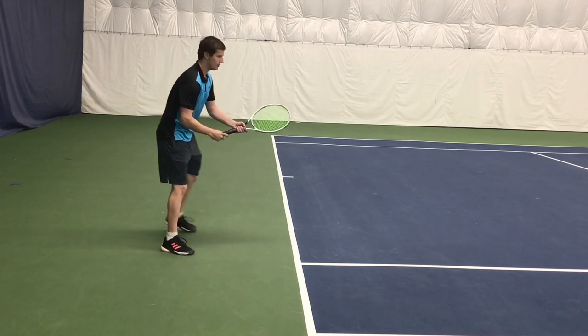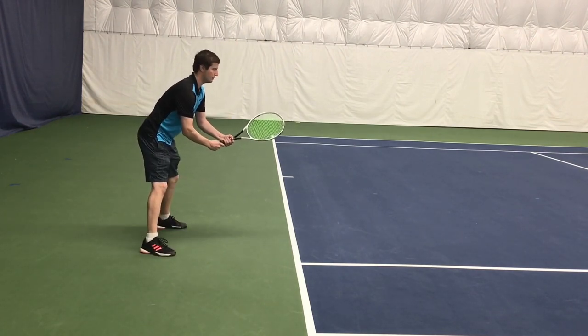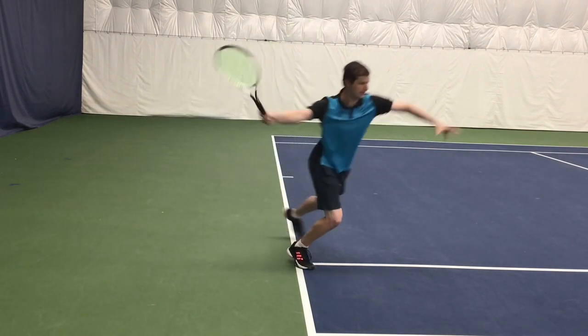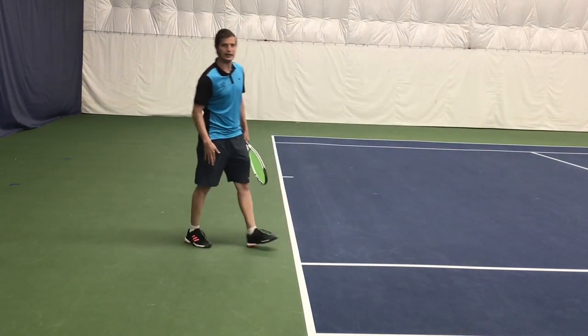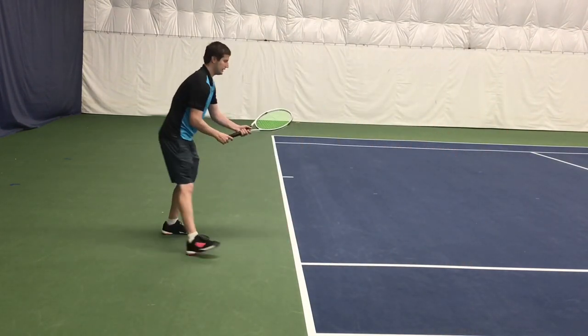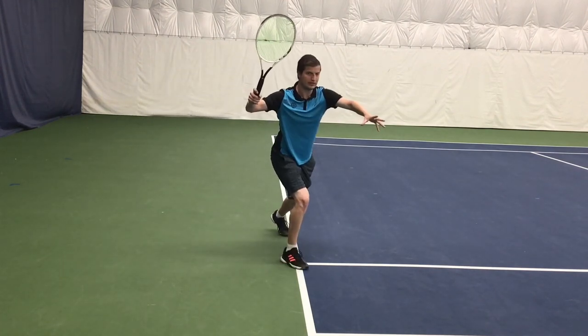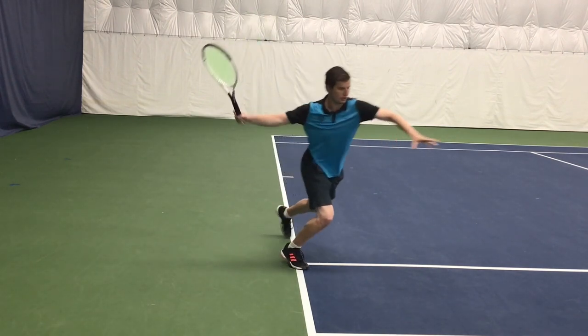I'm going to do a couple by myself with no partner. I'm just trying to create that muscle memory. We've got split, load the outside leg, and then push off. That push off of this leg is that last move there. So I've got the split, load the outside leg, and notice how I'm not waiting for the ball — I'm pushing off the ground.